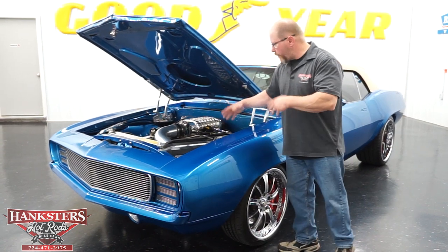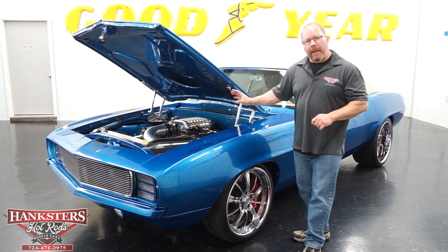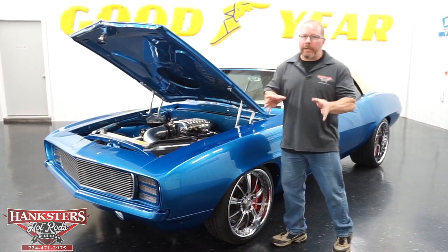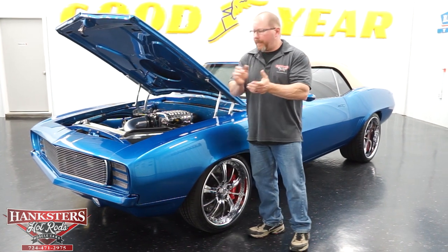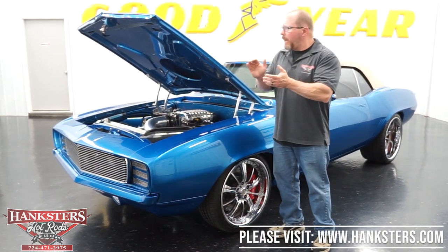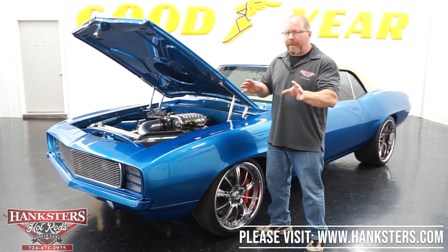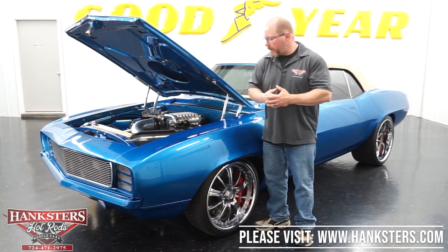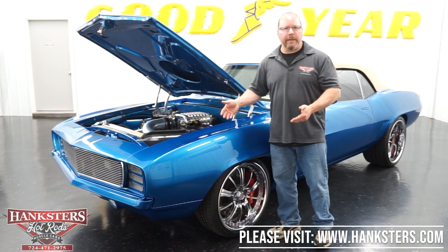Behind the engine, there's a very good transmission — the Tremec T56 six-speed manual. As far as the rear end, it's a Fab Nine rear end back there, with all custom suspension. It's just tremendous the amount of money, time, and effort that somebody's put into this car. This car did get featured at SEMA — I believe around 2011. It went around some events and toured a little bit. It's got a lot of prestige to it — no expense spared.